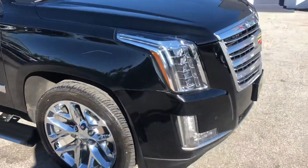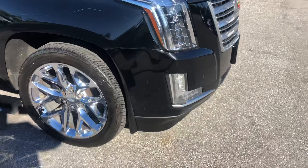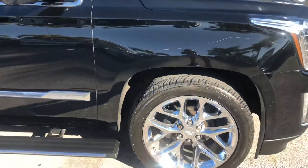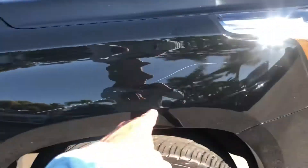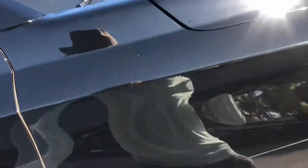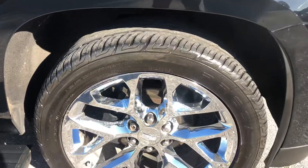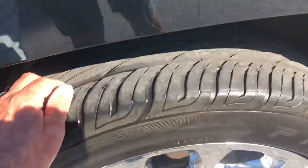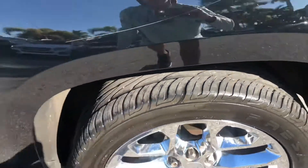Coming around now to the passenger side front quarter panel. Got a scratch that continues all the way here, and some scratching right up in here as well. We'll take a look at the wheel — got curb rash, and maybe 30% remaining on the tire.